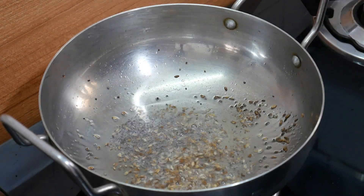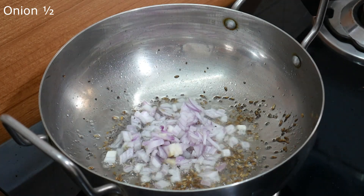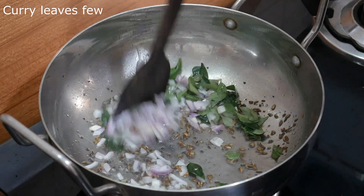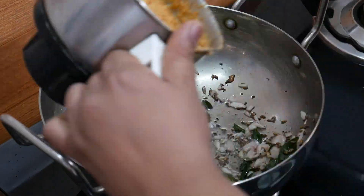Then we add the egg and apply it, and put the egg until the egg is added. We fry the egg until it is done.